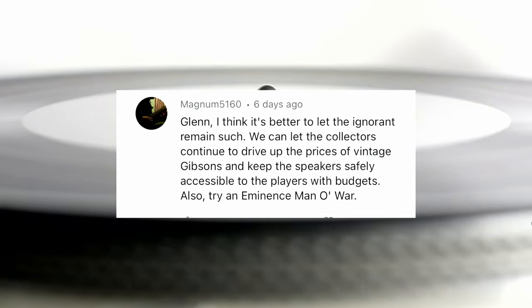It's better to let the ignorant remain such — we can let collectors drive up prices of vintage Gibsons and keep speakers accessible to players with budgets. The Eminence Manowar suggestion — you're not the first, so I'll throw that on the list. I've also got the DV-77 I need to do a video on, and a bunch of Mojo Tones including the Greyhound and their version of the green back. There's really cool stuff out there, and the great thing about buying speakers is they're not very expensive.